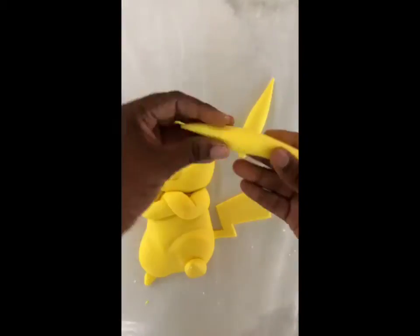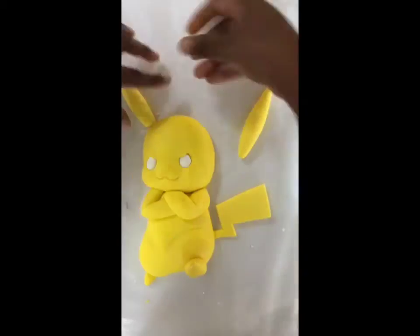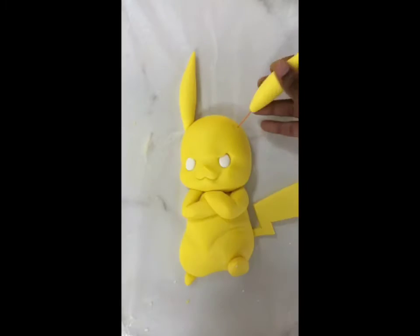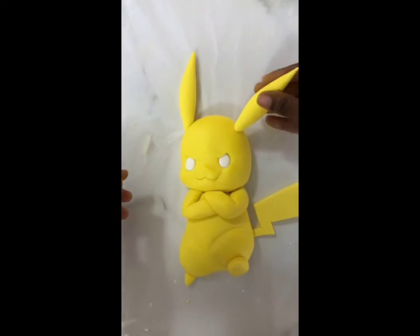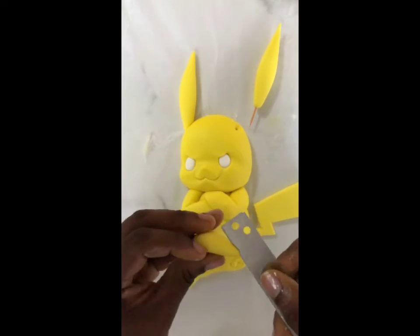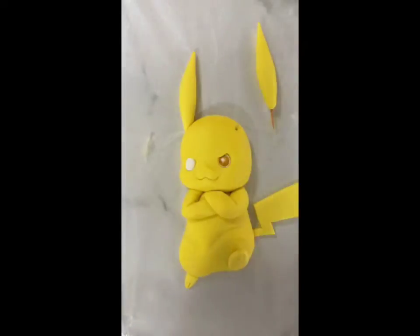The same goes for the ears of your Pikachu — it will be really nice if you pre-make these or add a little bit of tylose powder, or use gum paste or pastillage, to create really nice firm finishes. If you have a lot of time — say you're making them a few days in advance — you can make these from fondant and they will dry up in time. But if you're in a rush and doing it the same day, use the gum paste or pastillage.